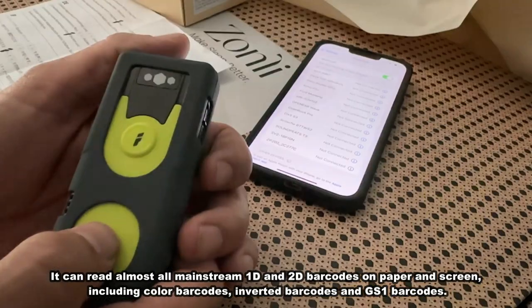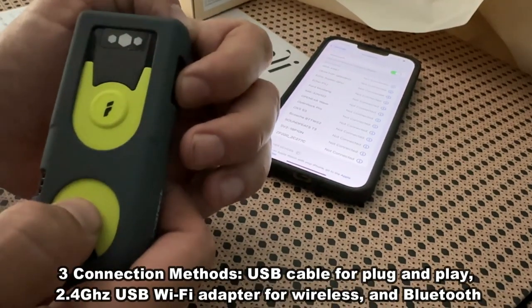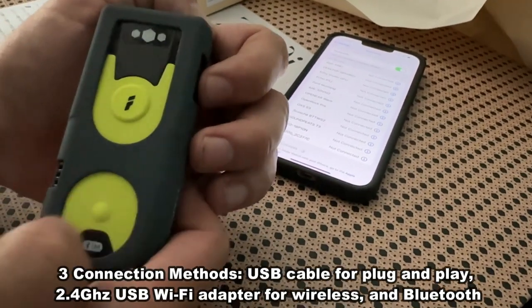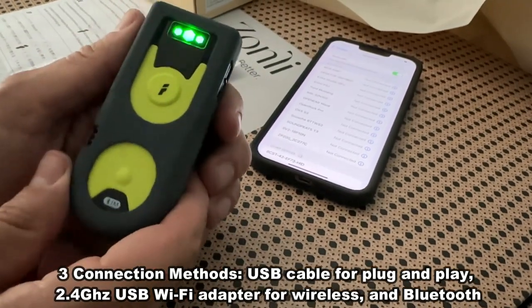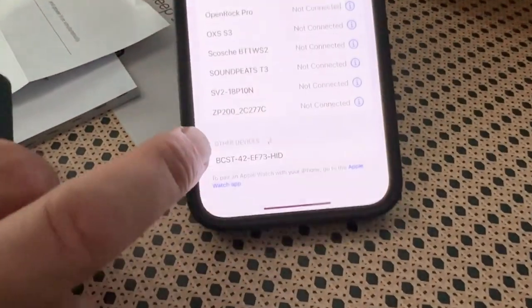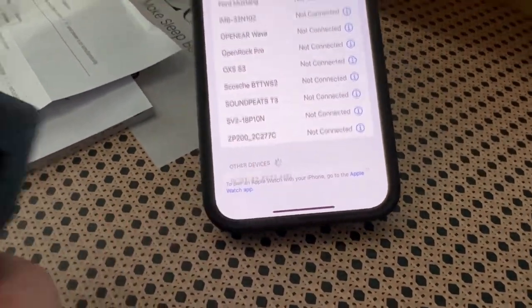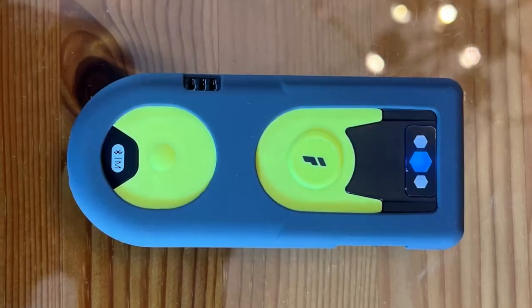I'm going to go ahead and set up the wireless adapter slash Bluetooth mode by turning it on and holding down this button right here simultaneously. By doing so, that's going to immediately show it on your Bluetooth on your phone, and you're just going to select it — and now they are paired up. Easy peasy, lemon squeezy.